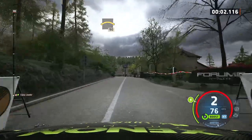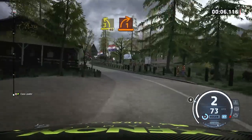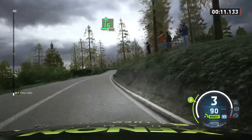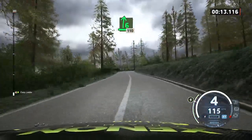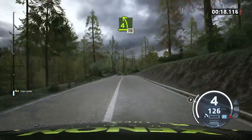Into crest. Slowing. 90. 3 left. 40. 1 right short. Into 6 right. 100. 6 right to the crest. 110. 4 left to crest. Long. 70.